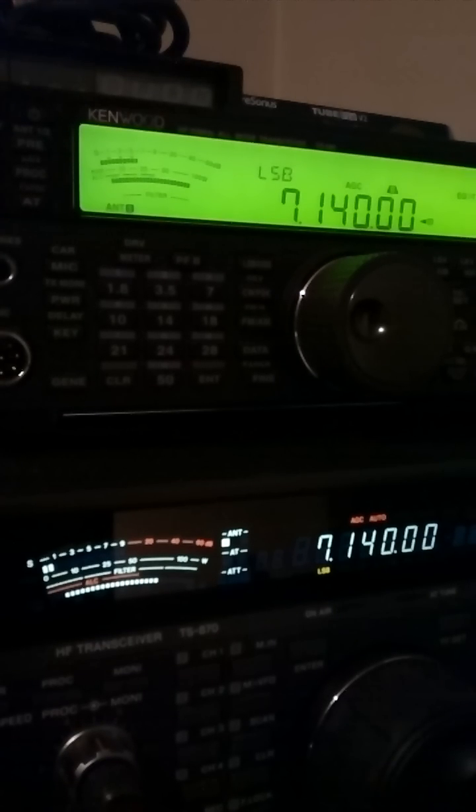Hello everybody, my name is Adam, SQ9 ZCC. Today we have two radios, TS590 and TS870. Everybody says that TS590 has a great receiver with very good selectivity and sensitivity. Of course it's true, but we make a little comparison between TS590 and TS870. Let's get started.